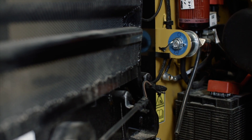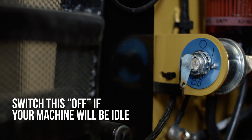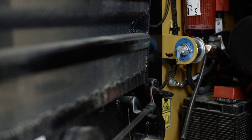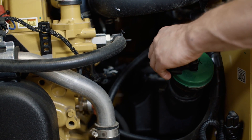This is the battery disconnect switch. If your machine is equipped with one, it is generally located in this area. Manually disconnecting the battery is helpful as an anti-theft device or if the machine will sit idle for an extended period of time. The fuel fill on newer models is located inside the engine bay.